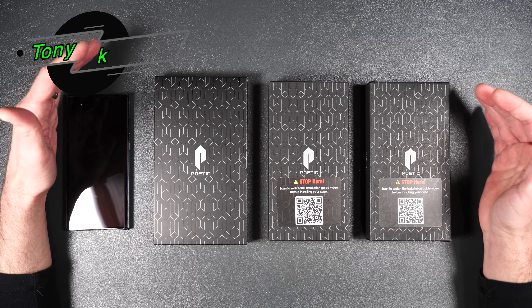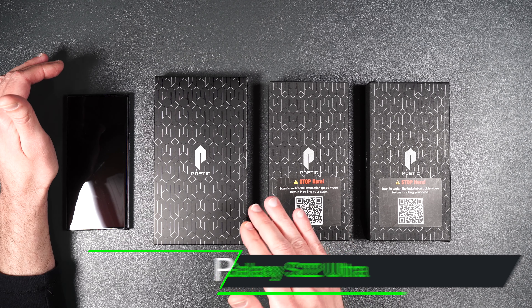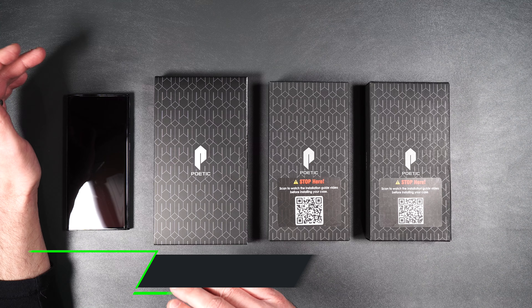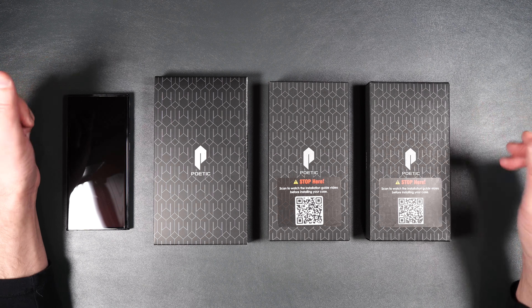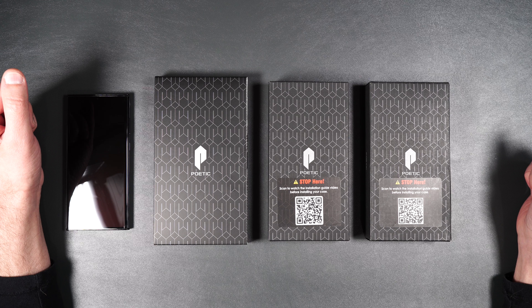What's up everybody, Tony here with High Tech Check. Today we're going to be taking a look at some cases made by Poetic for the brand new Galaxy S22 Ultra. I will be putting links in the description for all these cases in case you want to pick them up yourself, and if you want to support my channel please use those links because it helps me keep purchasing products to bring to you guys.